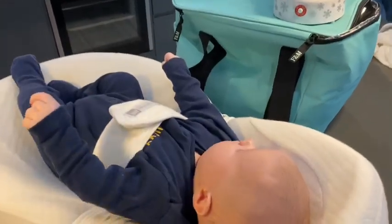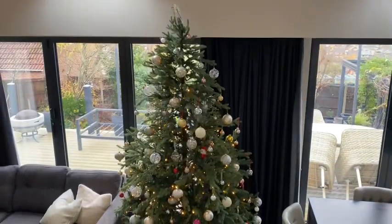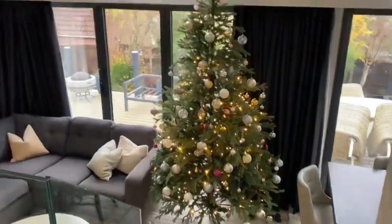Are you looking at the snow globe monster? I want to show you mum's tree — this is her downstairs tree. Beautiful.